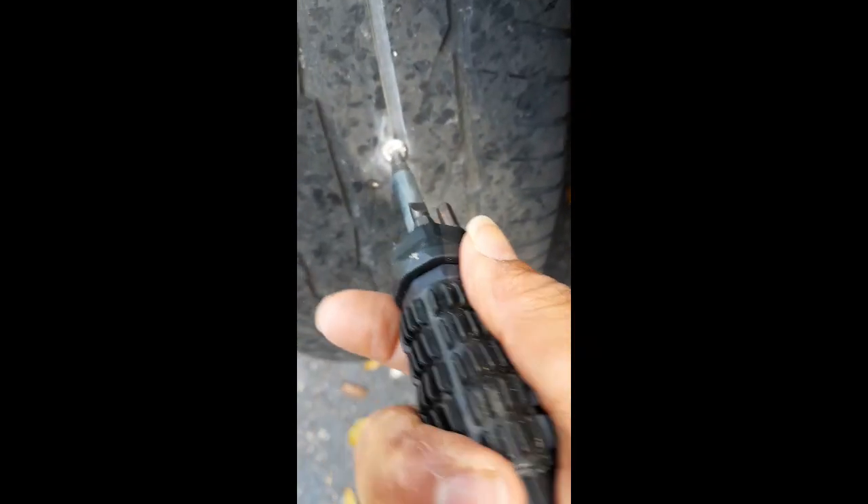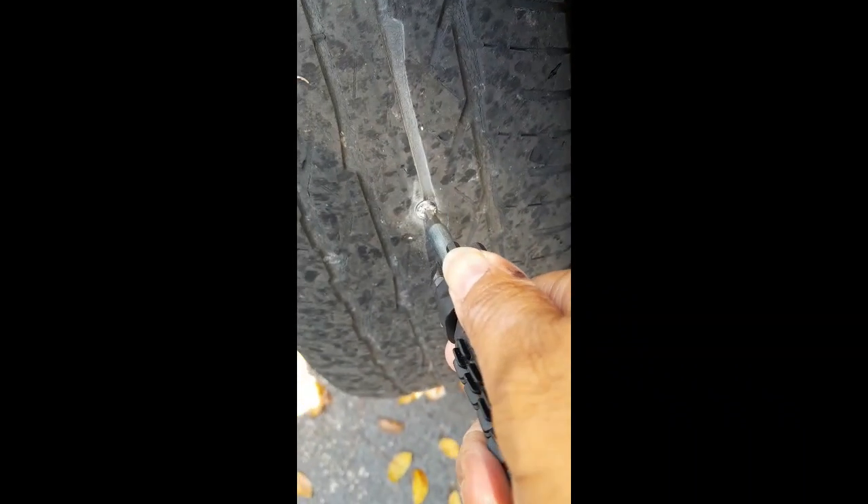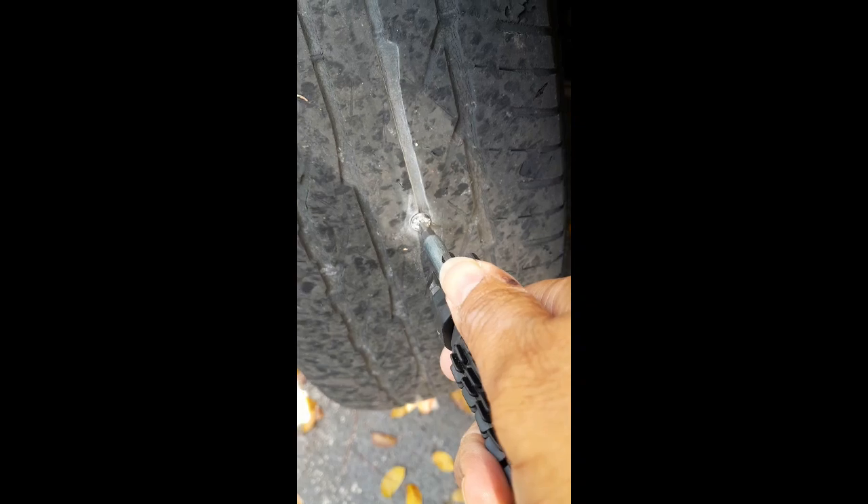I'm showing you where to put the screwdriver. I'm twisting it - some air is coming out, so I have to be careful. I don't want to let too much air out, so I'm just doing it a little bit more. Now I have my rubber nail here.